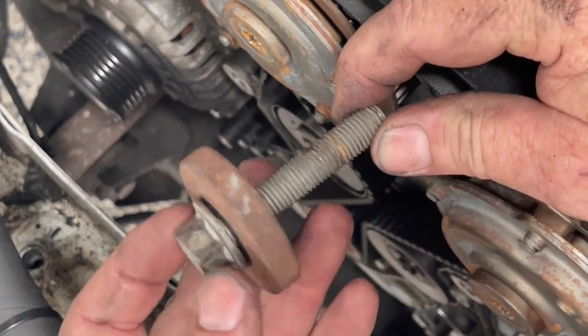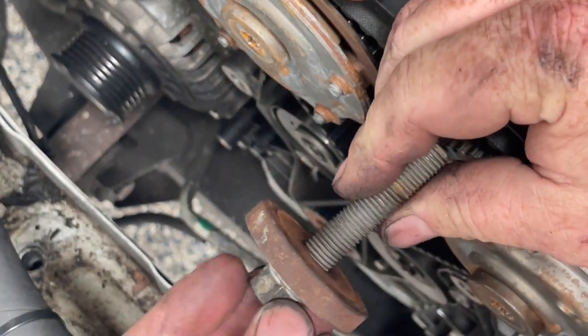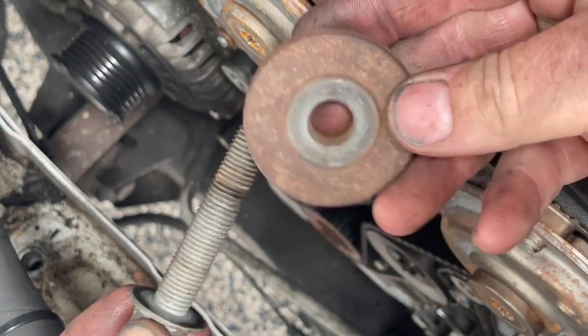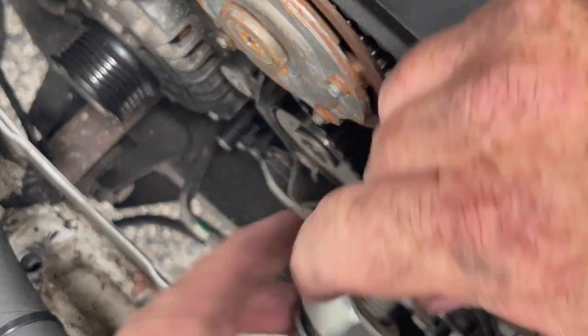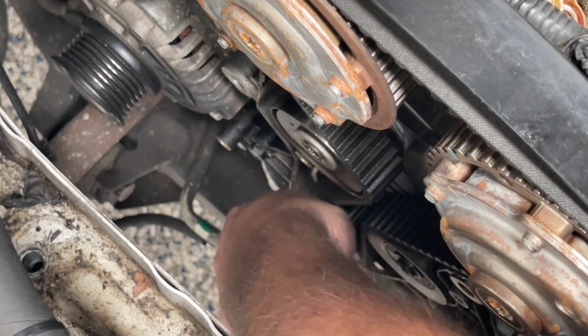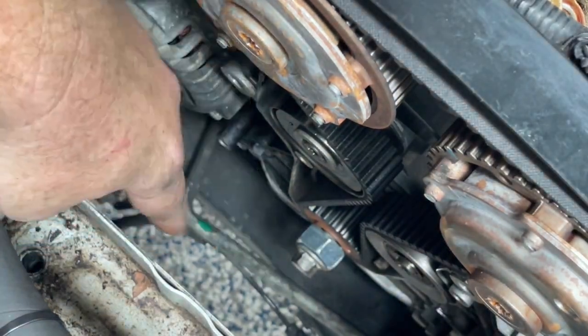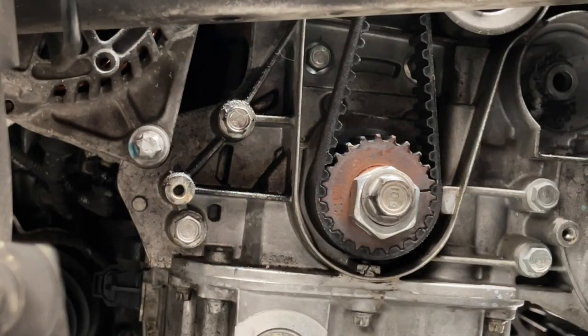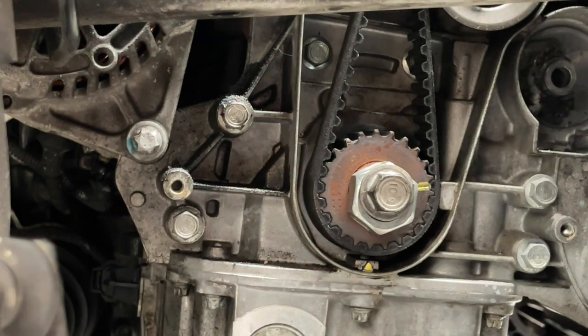Now I've got the crankshaft bolt here and this is a big washer that sits on it. I want to put this back on the crank so that I can use it to turn the engine over, but with this big washer in the way you can't easily see the little timing mark. So I'm just going to pop a spacer on there and wind that bolt in place. With that bolt in place I can now easily wind the engine over with a spanner. We have one timing mark over here and the other timing mark is this arrow here, so I'm going to wind the engine over till those two line up.